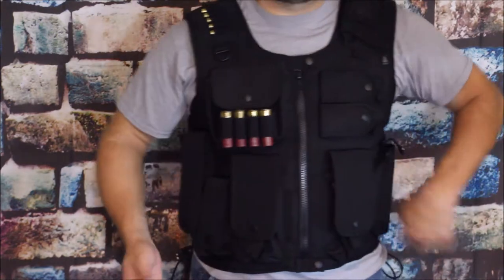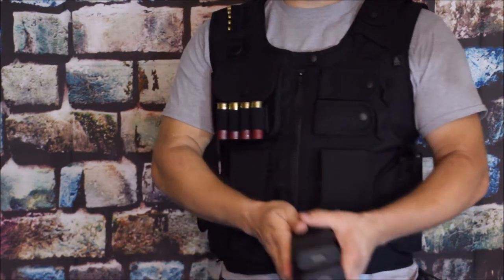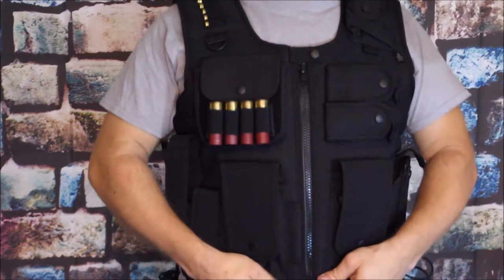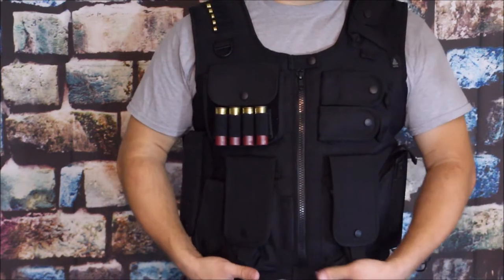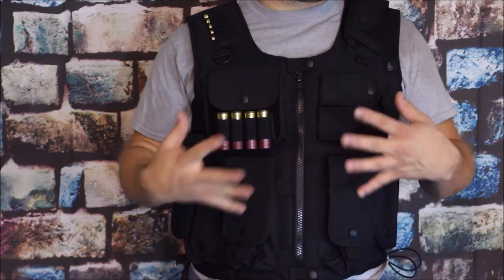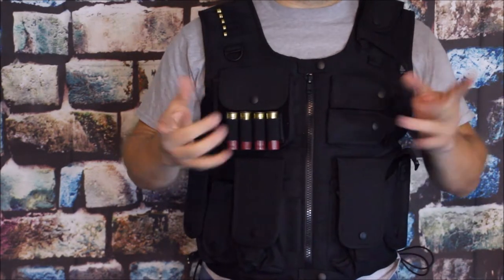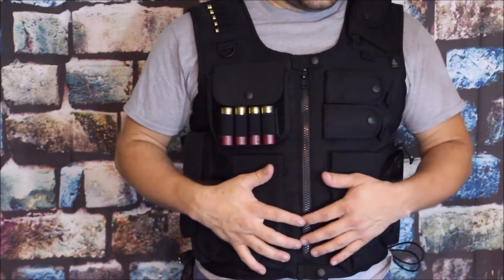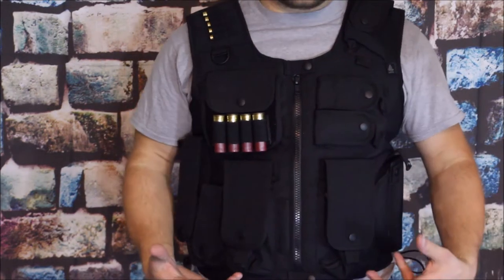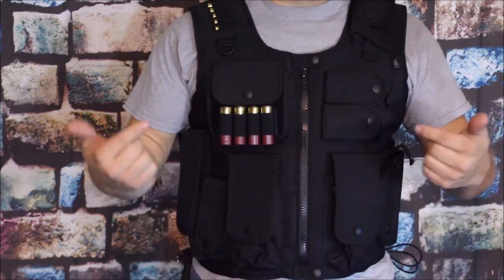Reaching to the back, I can pull out the magazines stored there — though of course it doesn't have to be magazines; you can carry whatever you need in that back pouch. One thing I do notice is that wearing this is definitely very warm. Being nylon and polyester, it doesn't breathe like cotton, so it holds heat in a lot more — something to consider, though I'd expect to work up a sweat carrying all this equipment anyway.